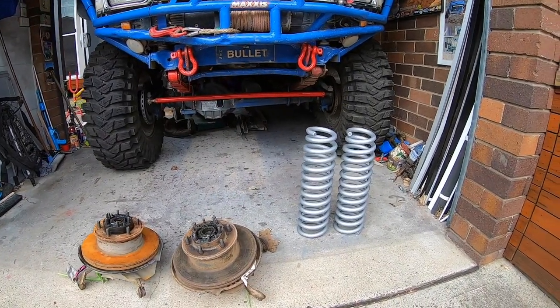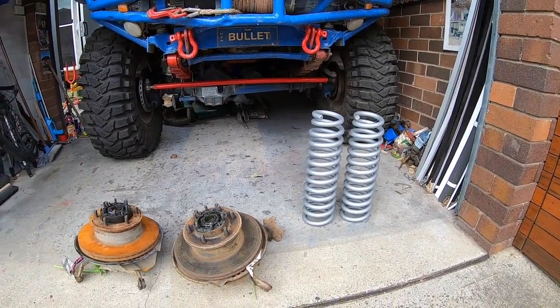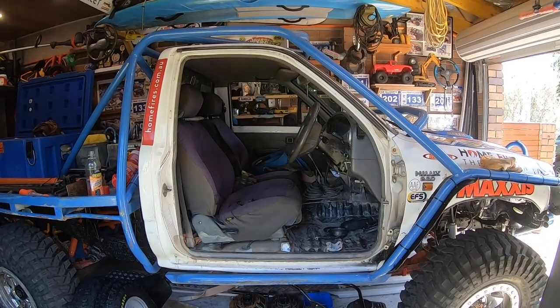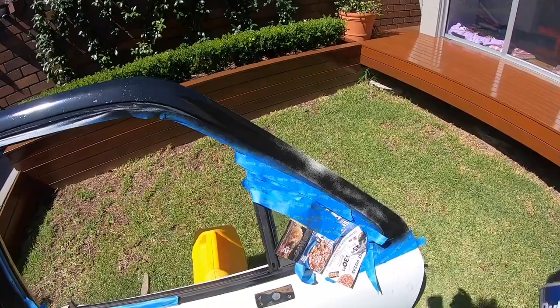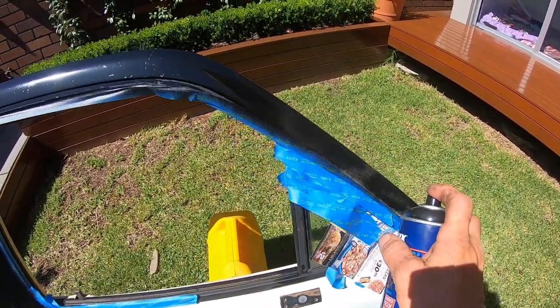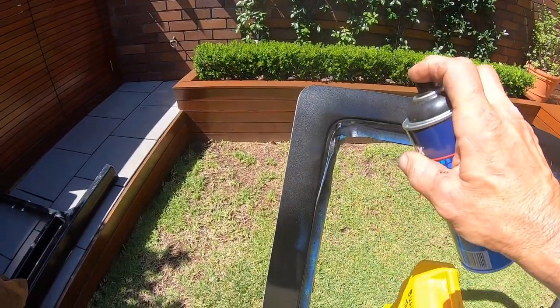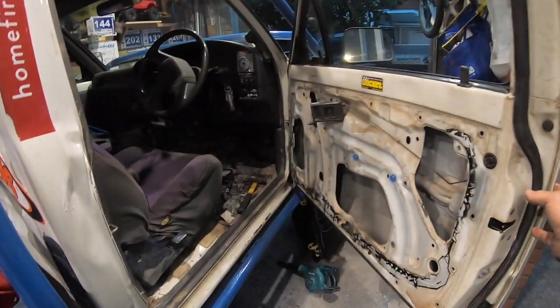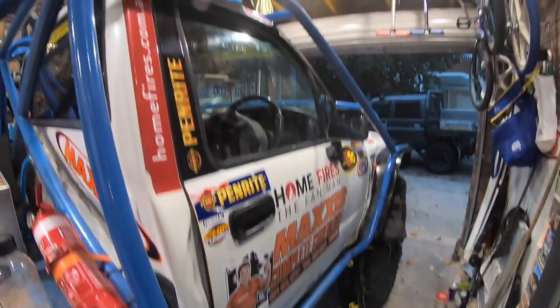The priority for this video is getting the coils in the front of the 79, and we'll definitely be needing this high lift jack to do this job. We've also got a door back on the Bullet, covering some of the surface rust with old-school black around the glass. The door is all good to go — just got to finish off the inside skin.